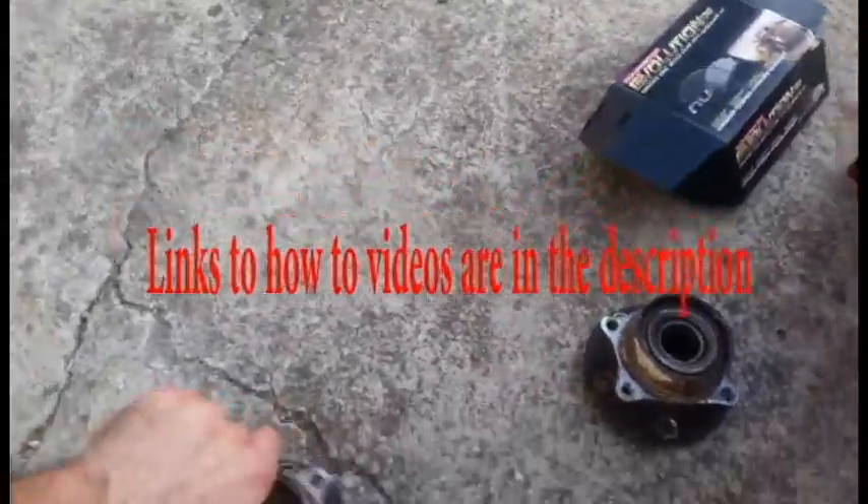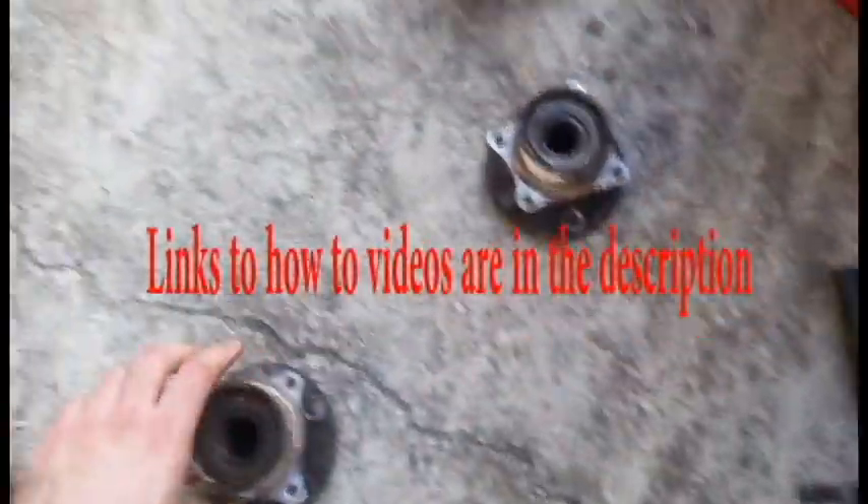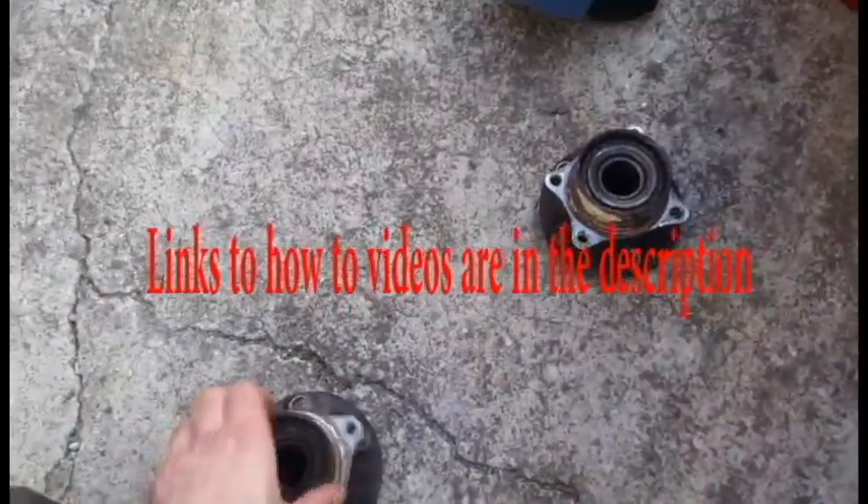I decided to make a video on owning a Prius long term, so I got me a Prius — 220,000 miles on it, 226.